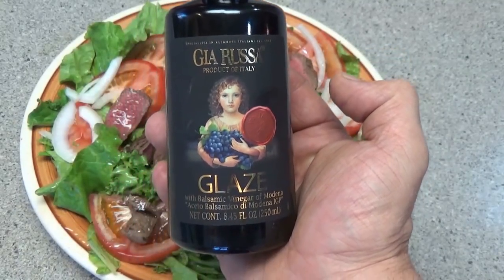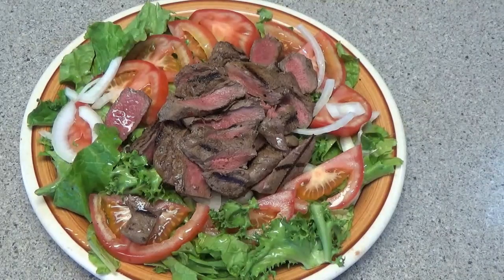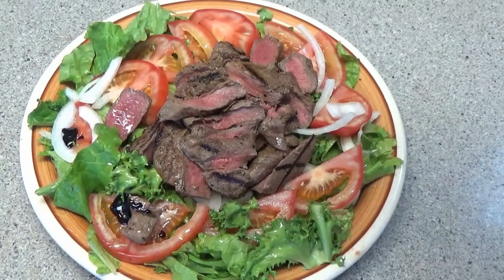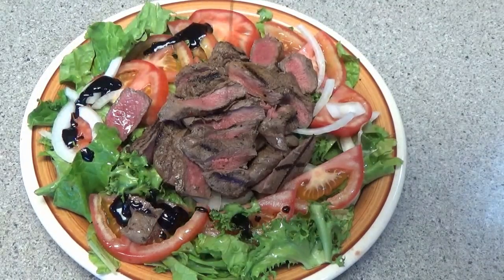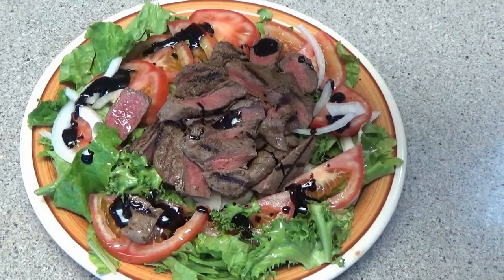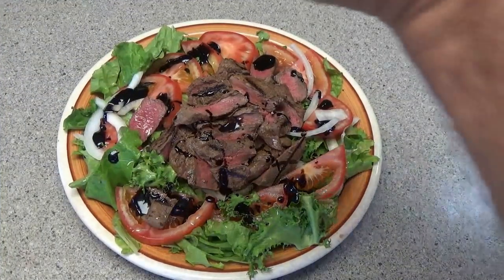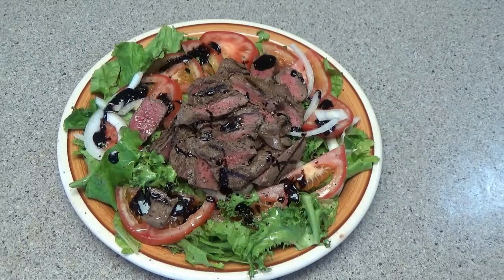Also make a balsamic vinegar glaze — it's great on chicken, venison, everything. Great as a salad dressing, great to cook with, great to dip bread in. Stuff is thick. Put a little dab of that on the meat in the middle. A little cracked pepper, a little salt.